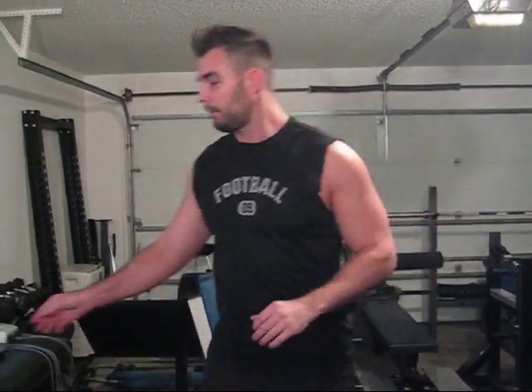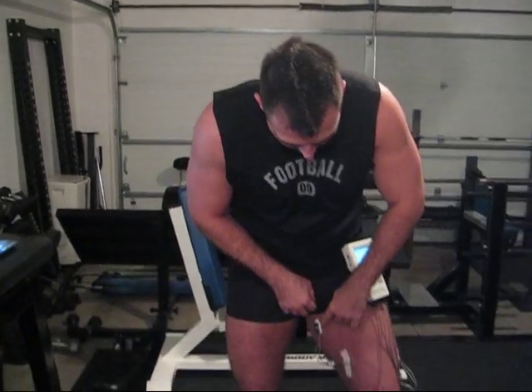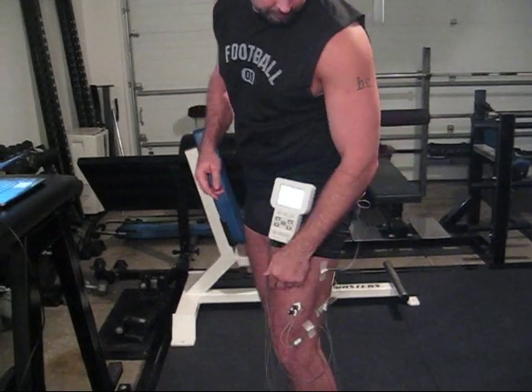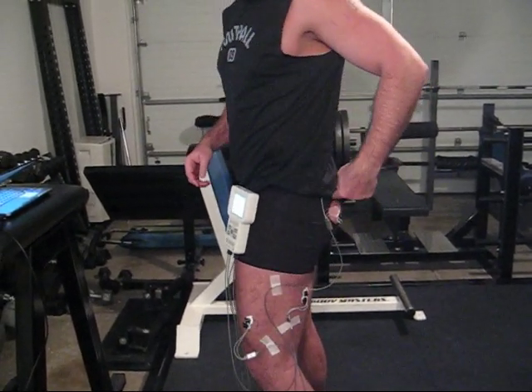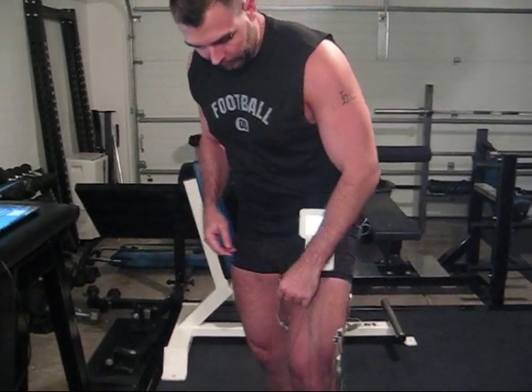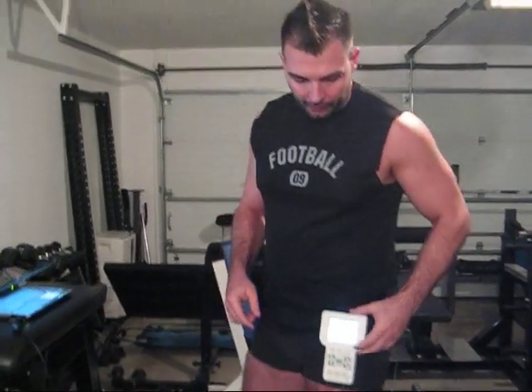The next step is attaching the electrodes to the myotrace itself. As you can see, I have all the electrodes and wires hooked up and taped onto my leg with some slack so the electrodes don't get pulled — glutes, biceps femoris, vastus lateralis, adductors — and the myotrace 400 is turned on.